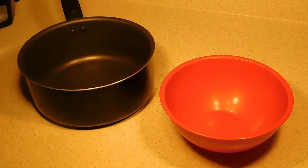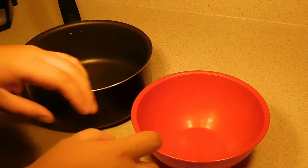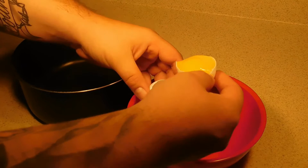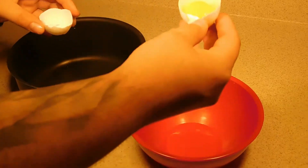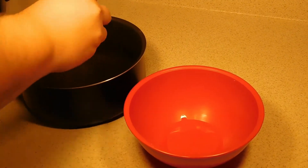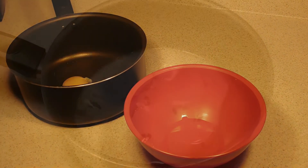Alright y'all, so for this we're going to start by separating four eggs. We need both the yolk and egg whites. Separate the whites into a bowl, put the yolk in a pan. We'll bring you back when that's done.